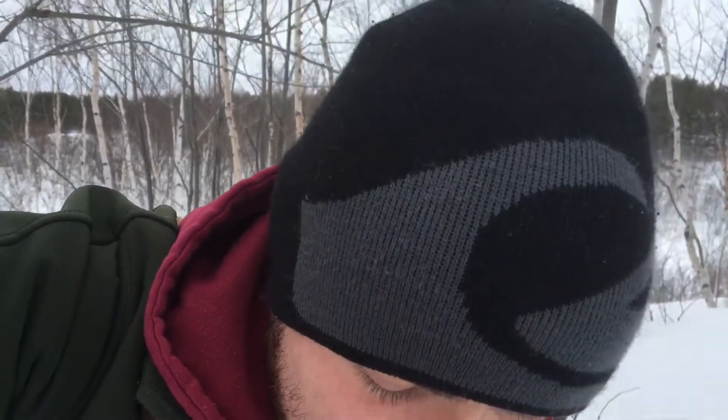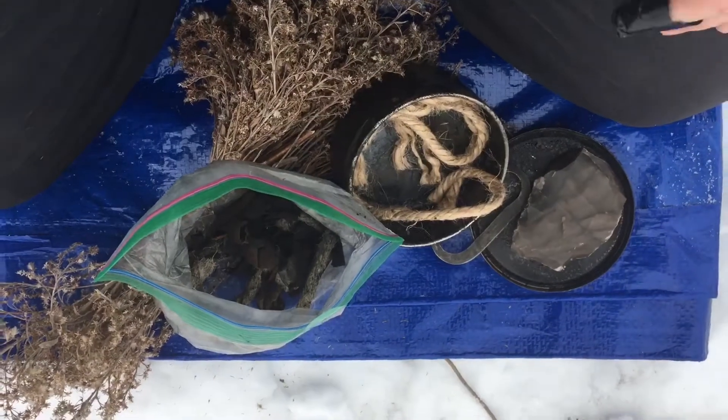Welcome back, I'm JC with Ignis Bushcraft, and today I thought I'd show you an easy way to do a traditional fire lighting method, namely flint and steel.